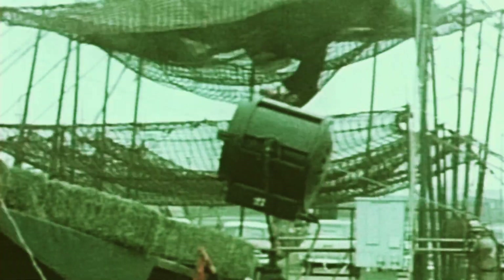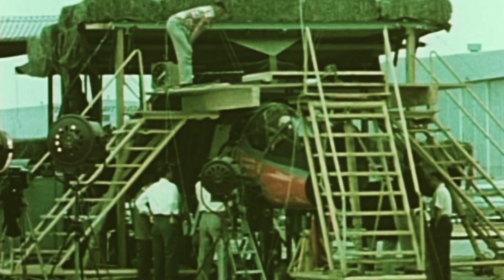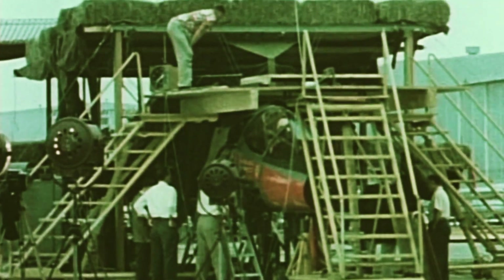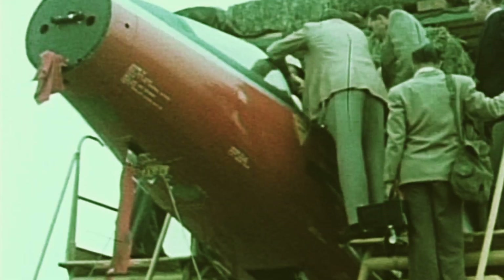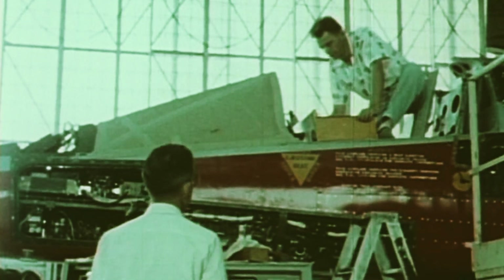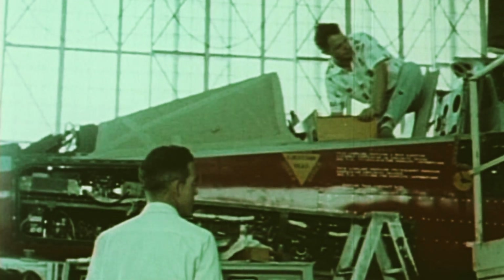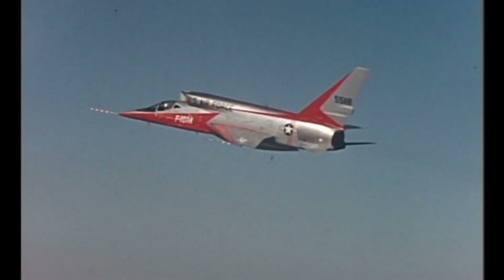Keep in mind, this is the mid-1950s. Ejection seats of any kind were new technology that was in its infancy, and the challenges posed by the air intakes only complicated matters. Despite this, tests showed that the ejection system was indeed safe for the pilot. Ultimately, it was designed so that the pilot would have to blast right through the canopy if necessary — fortunately, this was never required by the test pilots who flew the F-107.